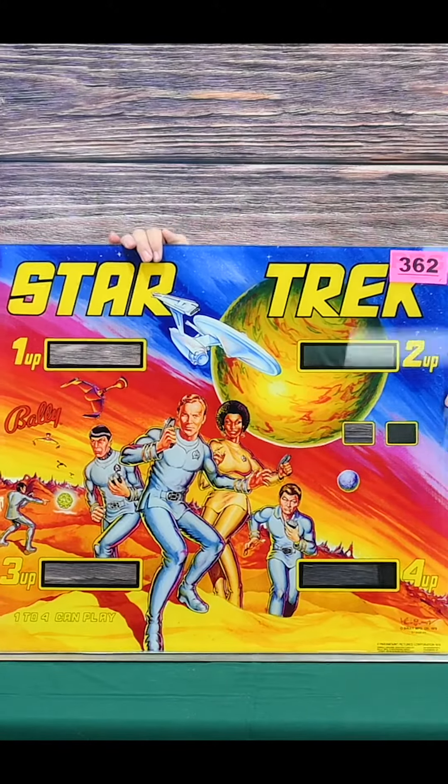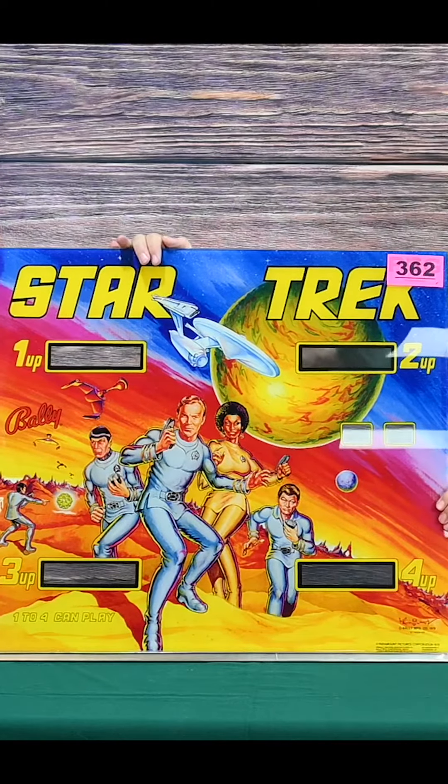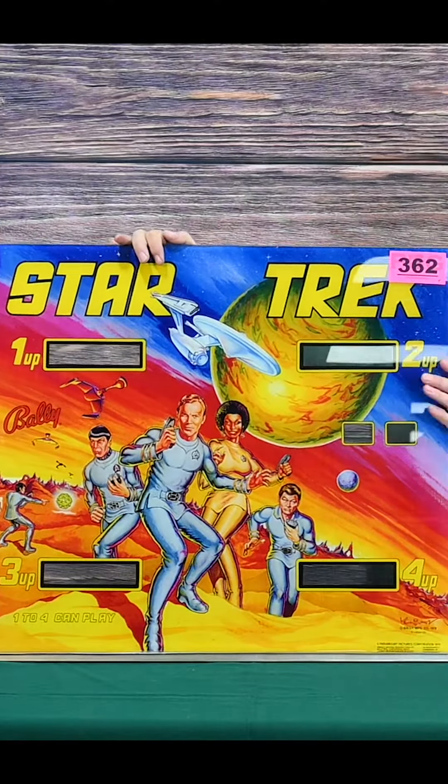Okay, Star Trek fans — here is lot 362. This is the back glass for a Star Trek pinball machine. Once again, look at the color on this — great display. This would be another great one to collect.